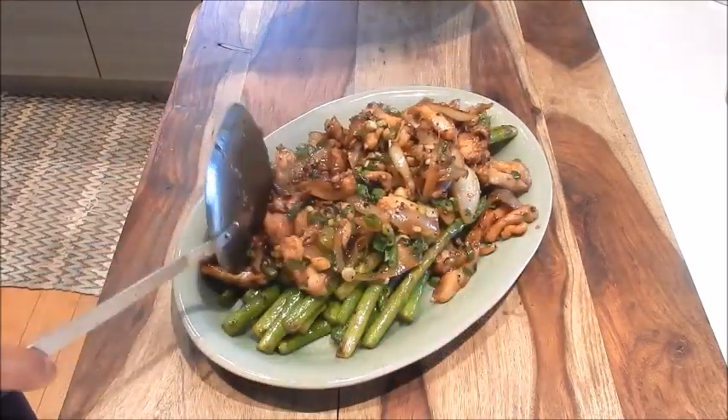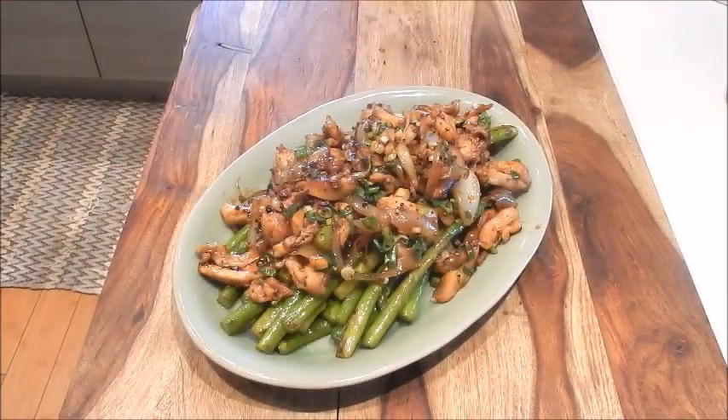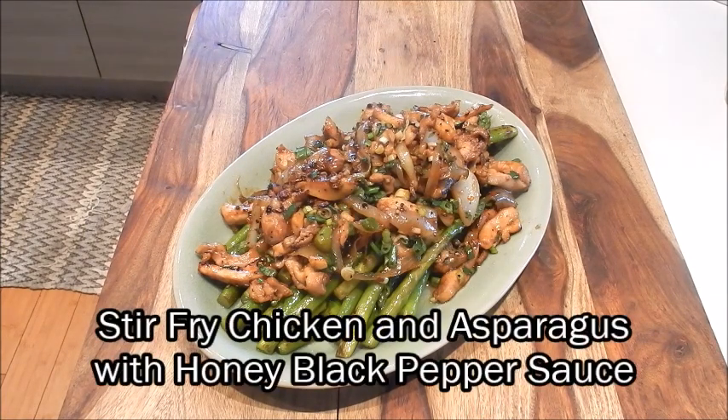That looks really good. For this dish, you can use any vegetable as the base — you can use green beans, broccoli, bok choy, any vegetables you like. And here we have a delicious plate of stir-fried chicken and asparagus with honey black pepper sauce. The chicken has a really nice peppery taste with a hint of sweetness. Enjoy!